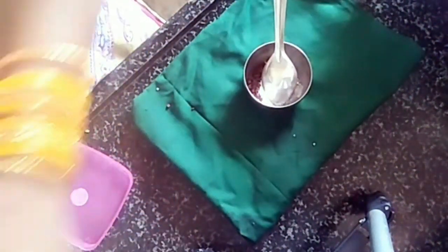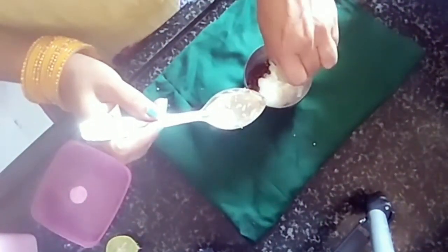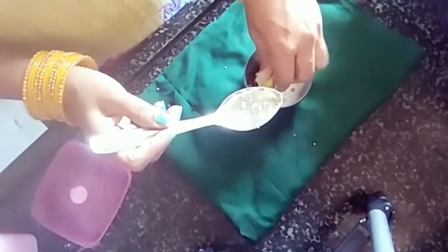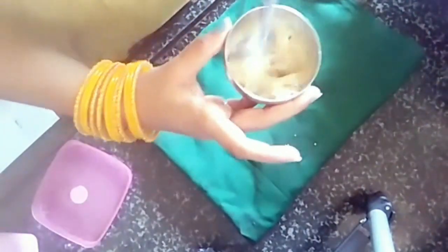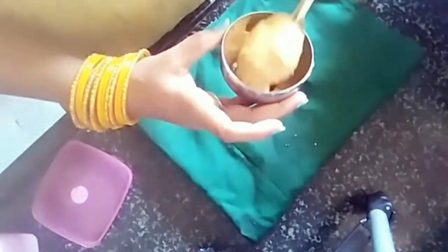I will use a bowl and add some instant coffee, add some sugar, and baking soda. Add some almonds.